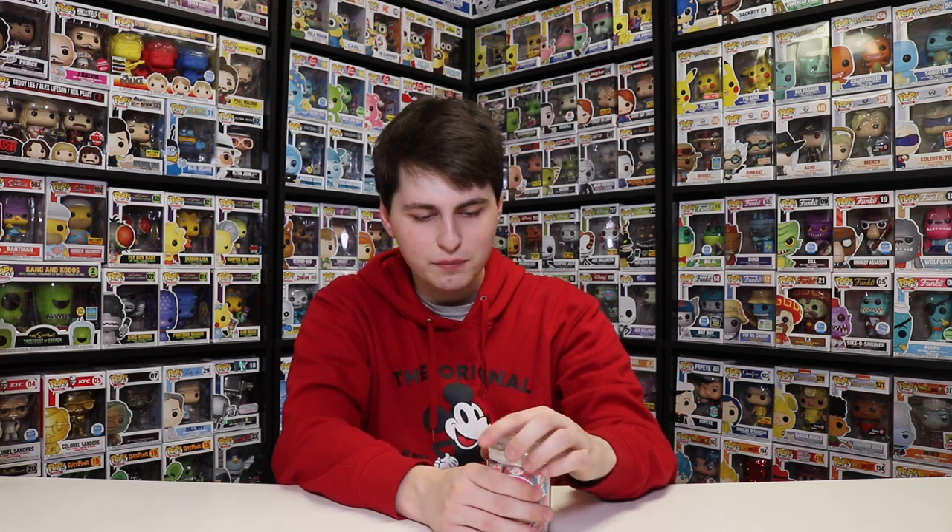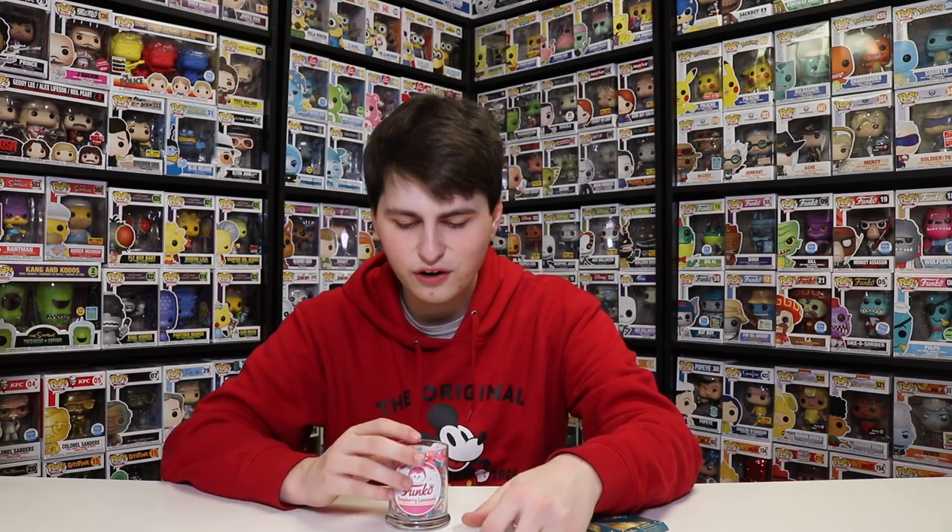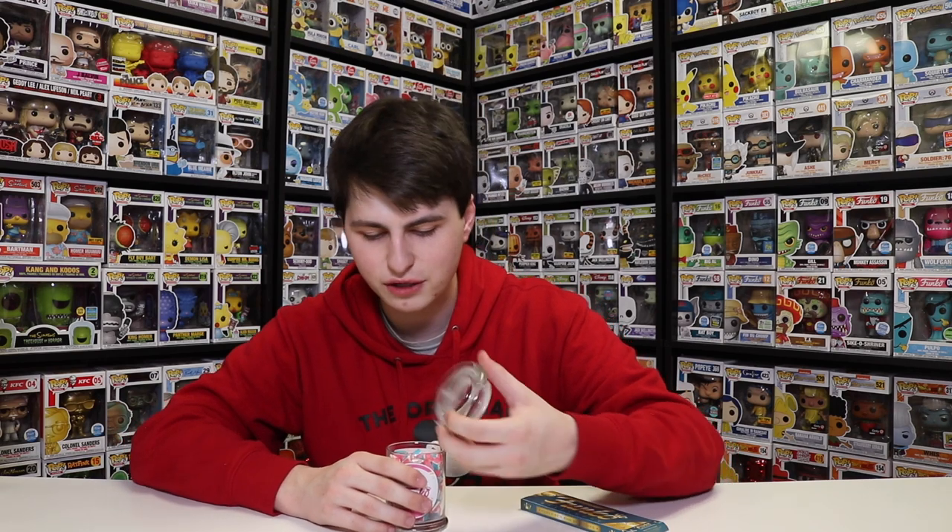Anyways, there we go, guys — that is the candy and chocolate bars. Personally, I would say if you're going to pick one, pick the candy. Also, if you guys have been to the Funko Hollywood store, let me know how the mint ones are, because I want to see what those ones are like as well. But anyways, guys, that's going to do it for today. Hope you guys enjoyed — it's kind of a different review, but I wanted to try them out. So this has been another episode of Top Pops Reviews. Thanks for watching. See you guys next time.